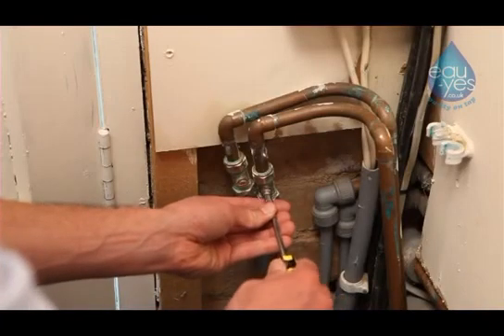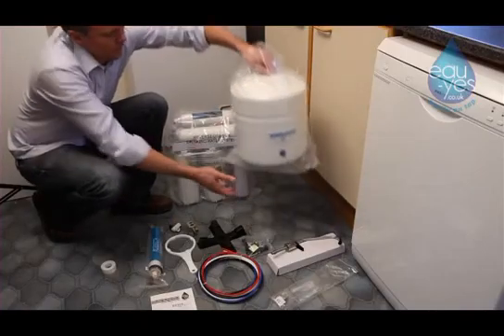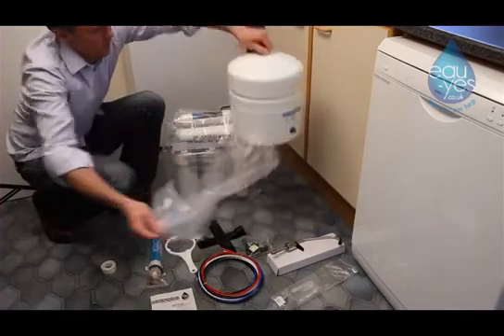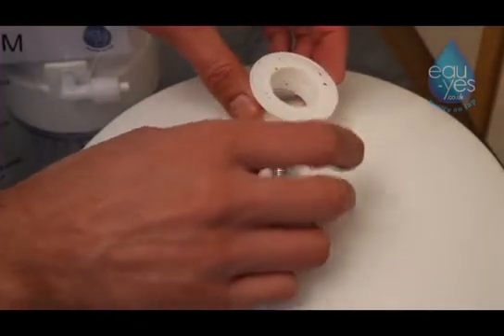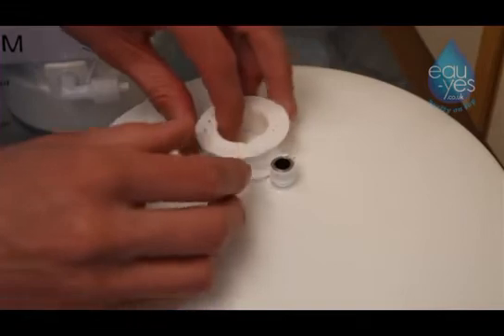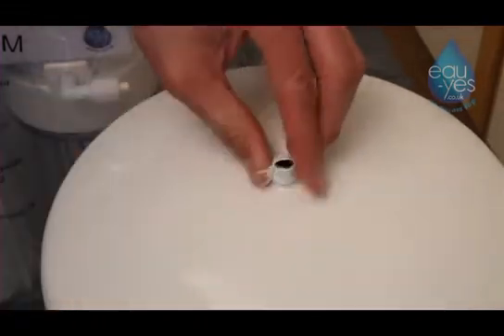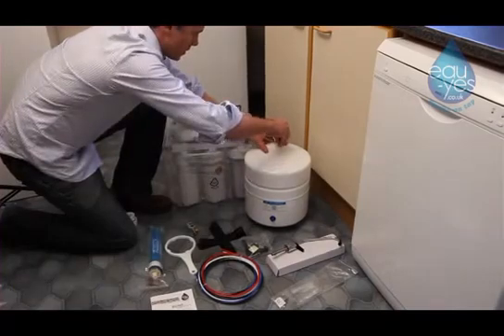Please remember to turn your water off before you start. Remove the water tank from its wrapping. Apply PTFE tape to the male thread on top of the tank and then screw on your valve until hand tight.